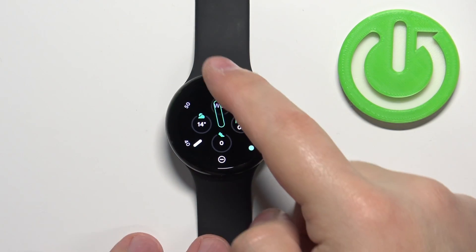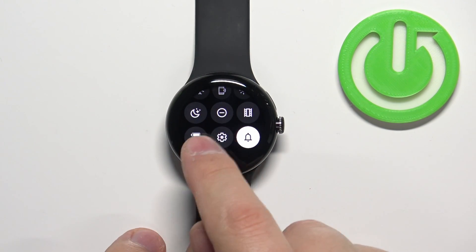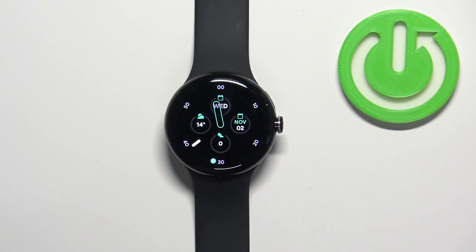To disable it, simply open the quick panel and tap on the icon again. The icon will change color back to grey, and the icon from the home screen will disappear, which indicates that the mode is disabled.